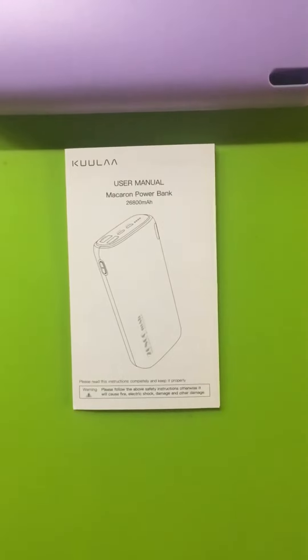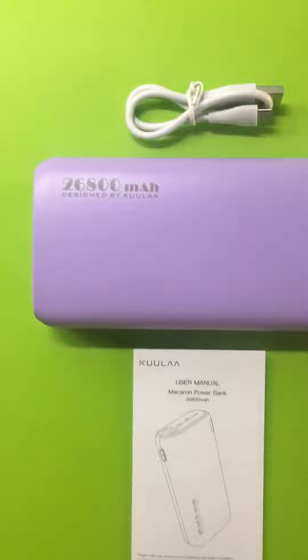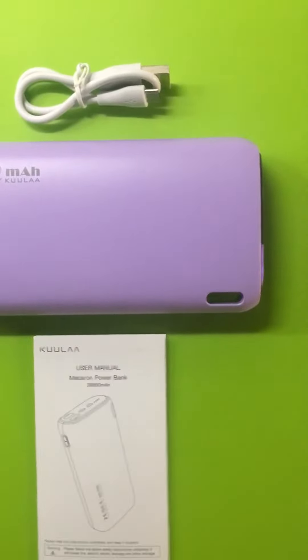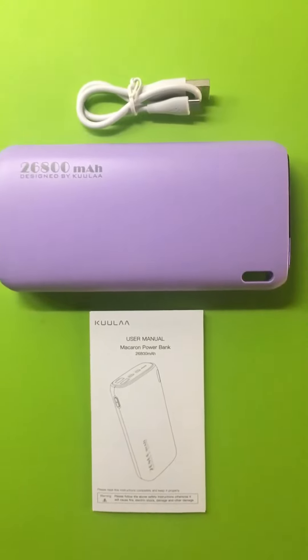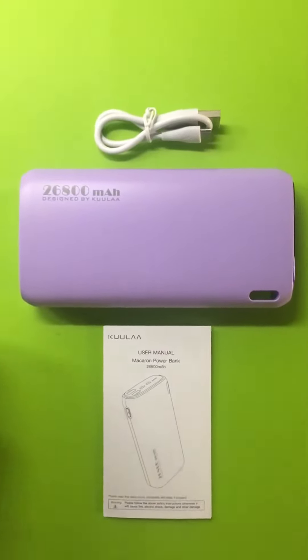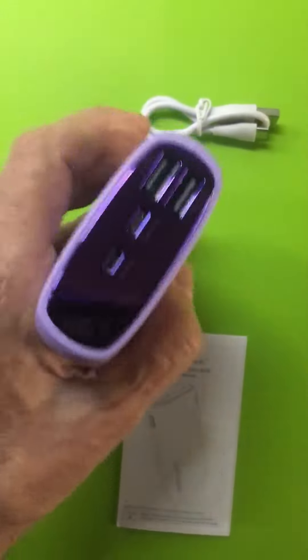Here's the user manual, and here's the actual bank itself — it's really quite heavy. It has this very sturdy lanyard hole in it so you could hang it if you wanted to. I didn't notice that before and it's pretty nice. It came three-quarters charged according to the supply lights.